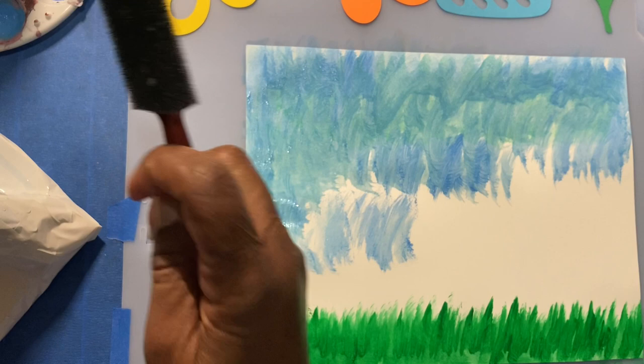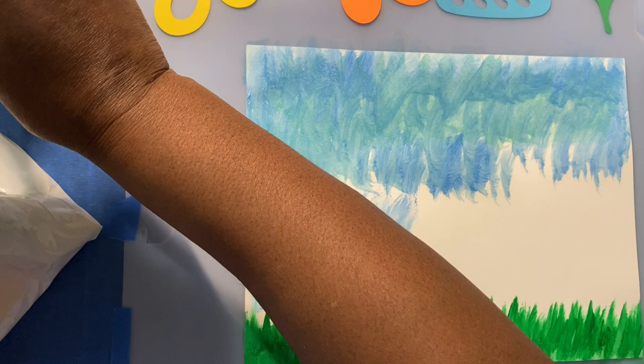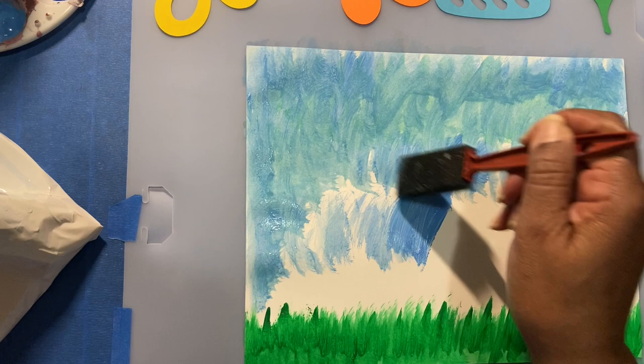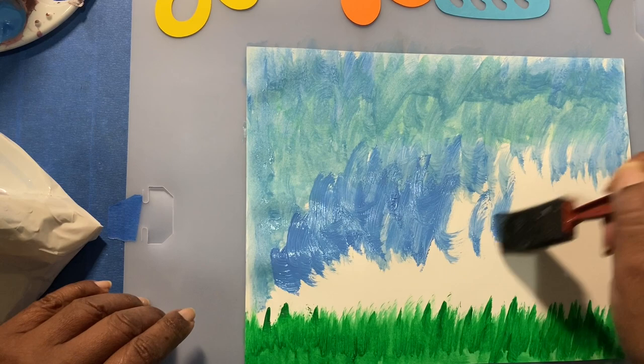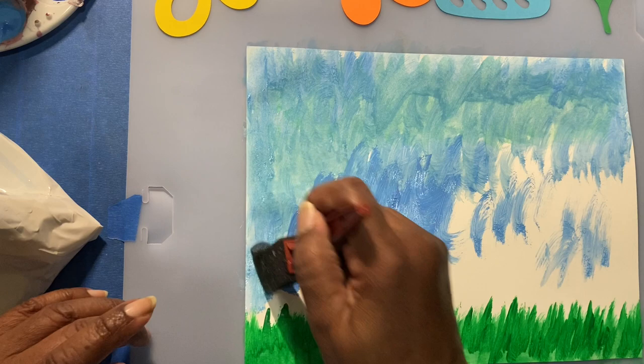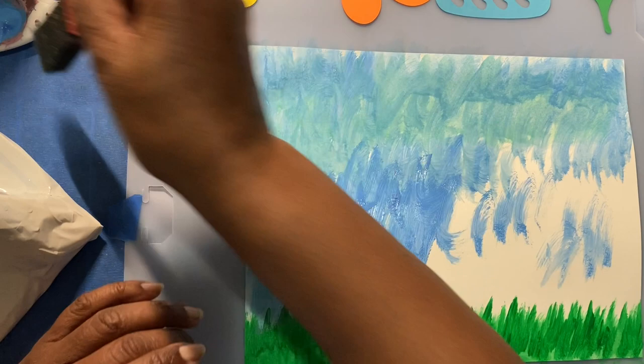In the kits I will have two different types: one with just the pattern pieces in case you have your own paints already, and the other will include a sponge brush and the color paints used for the project. If you want the complete project which includes the paints and the pattern pieces, then you choose that one. So right now we're going to finish this up and you'll see it's quick and easy.